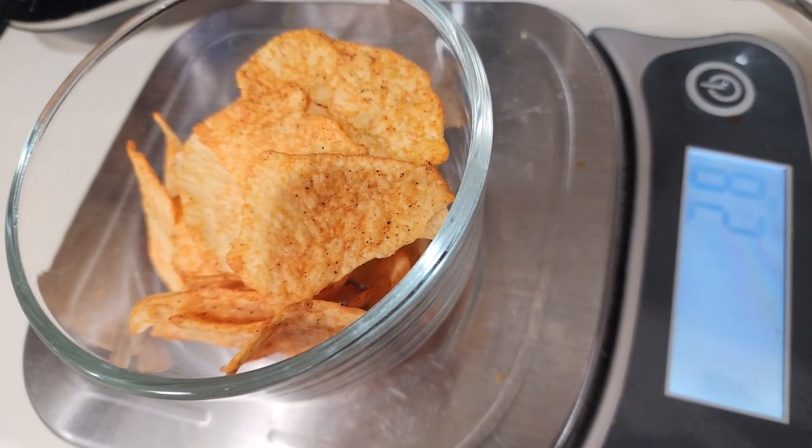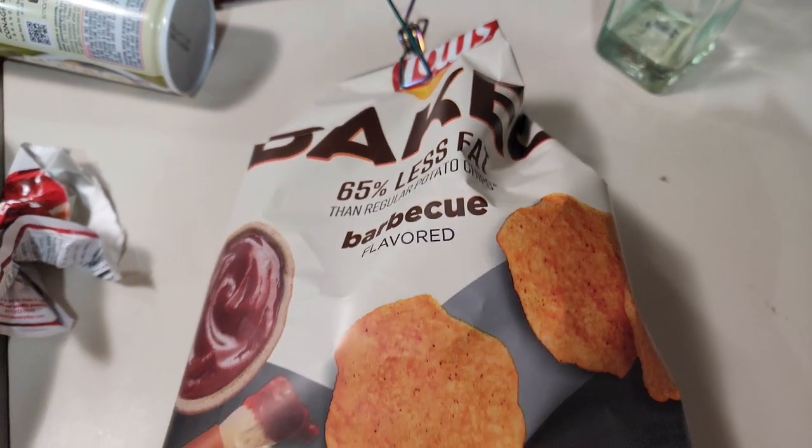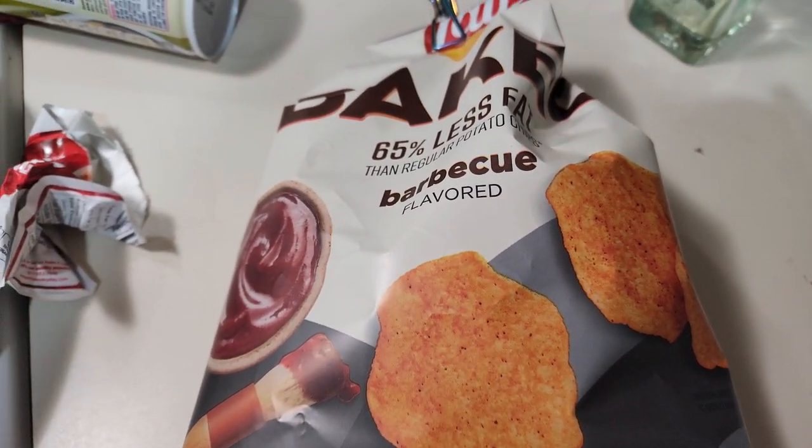I've got some barbecue baked chips, 28 grams — and those are four points. That's my snack for tonight.